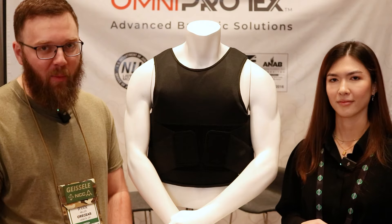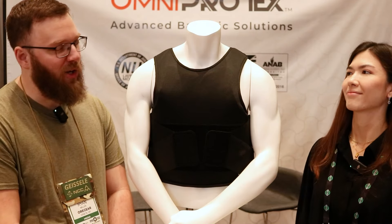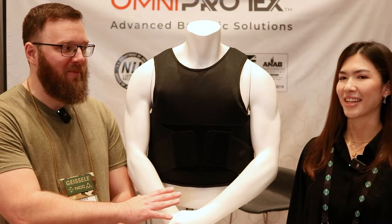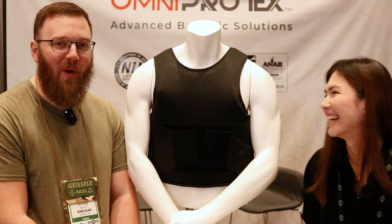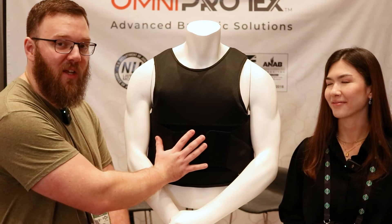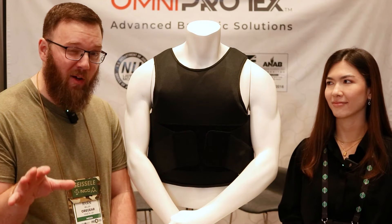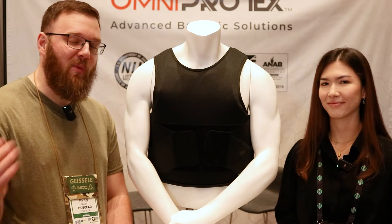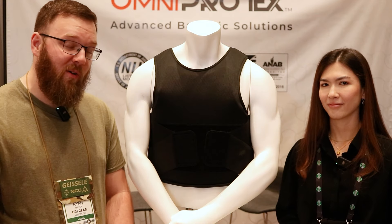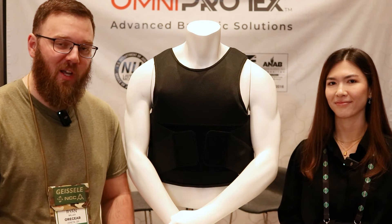They're not just another me-too armor brand — they're actually improving what is already available on the market, making something worth taking a look at if you're in the market for soft body armor. We're going to be doing a lot more coverage here from SHOT Show 2024, and I'll probably be testing out one of these on the channel soon. If there are specific rounds you want to see tested — either ones we used on the armor panel or other ammo I haven't tried — let me know. I hope you got something out of this video and I really appreciate you watching.